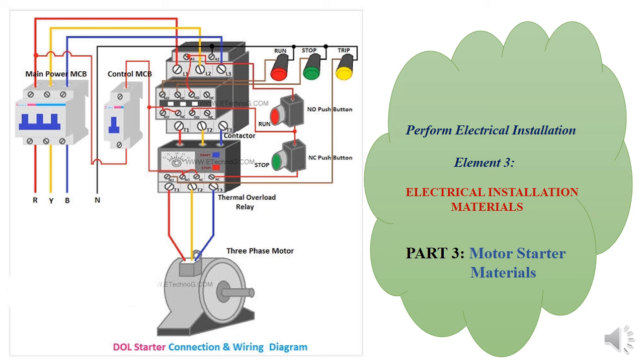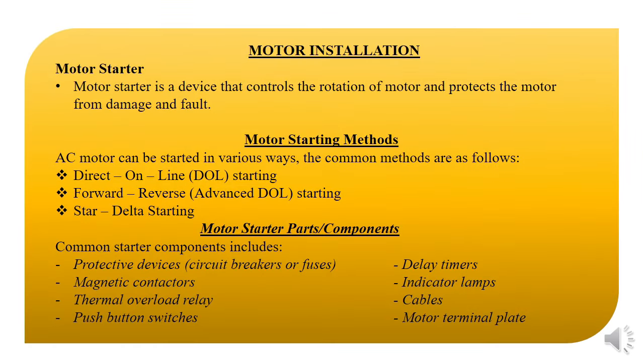Today we'll be taking you through the material that aids in the starting or the installation of a motor. I'm not tackling on the motor as a machine, but on how to install it and the material useful in its installation. A motor starter is a device that controls the rotation of the motor and protects it from damage as well as fault.